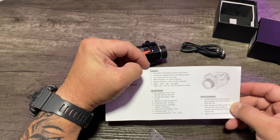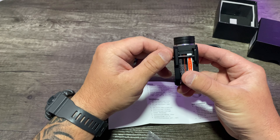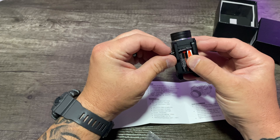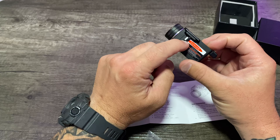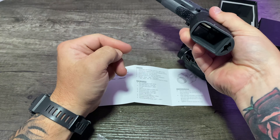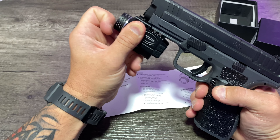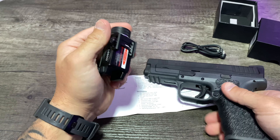For right now, we'll go ahead and get it mounted up and see how it fits on a full-size handgun. You're not going to have a bunch of adjustments like you do on standard pistol lights — this is more set up for any kind of Picatinny rail. You do have to take this screw out, slide it onto whatever pistol rail you have, and then screw this back on. These two pieces will grip on. I found that the bar has to come out to install it. All right, so I got my Springfield XD here — it is empty, no mag inserted. I know it's dumb, but YouTube makes me do that.